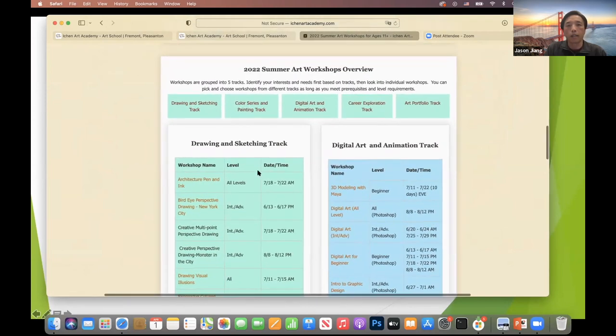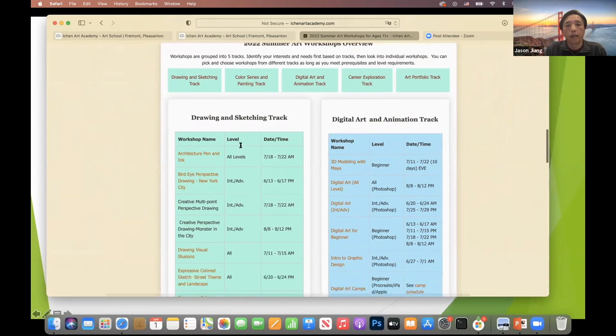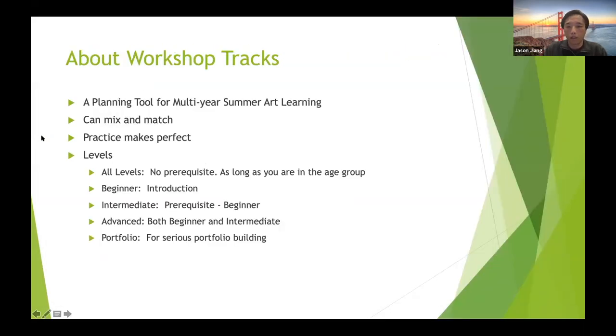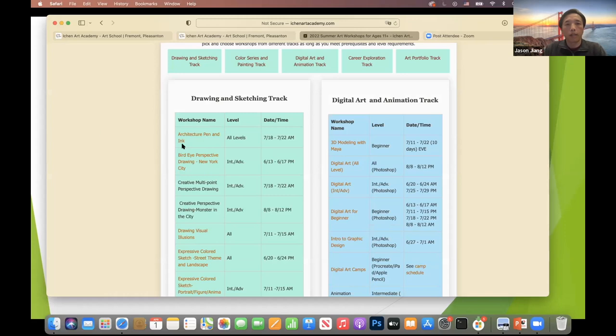The next section I'd like to introduce is the overview section for the summer workshops. These are the five tracks, and for each track we have provided levels — all levels, intermediate, advanced, and so on. If it's all levels, that means anyone, as long as they satisfy the age requirement, can participate or join those camps.